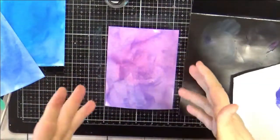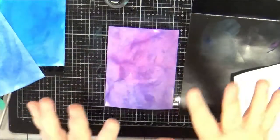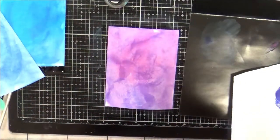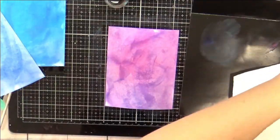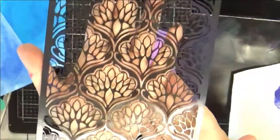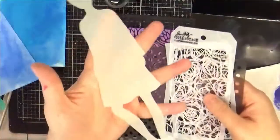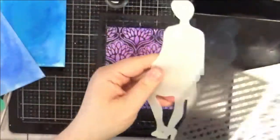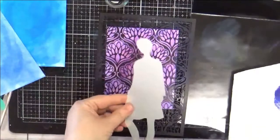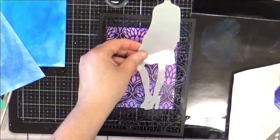Grab some stencils and decide what colors you want to layer on there. It's similar thinking to jelly printing and things of that nature. This one is from Studio Light — I really like this pattern, it's pretty neat. I also have this — this is a Dina Wakely, I think — and they give you both the mask and the negative stencil space. You couldn't fit her on an A-size card, but you might be able to do a partial bit.